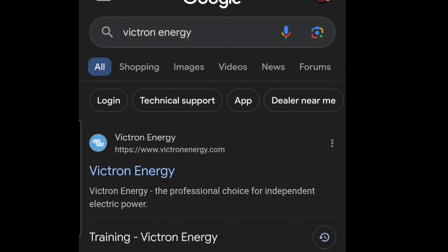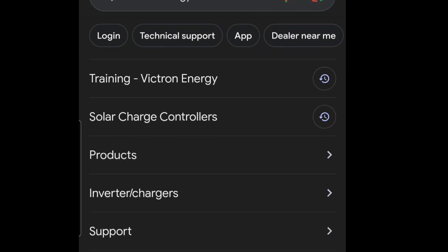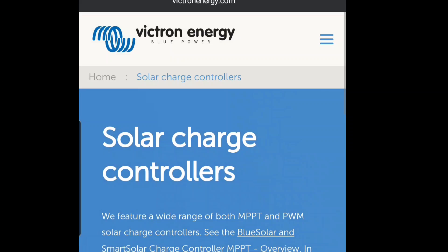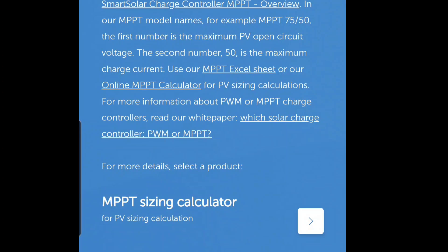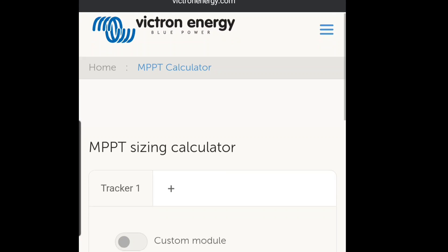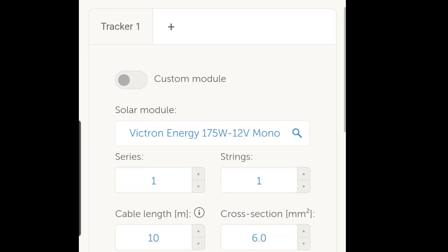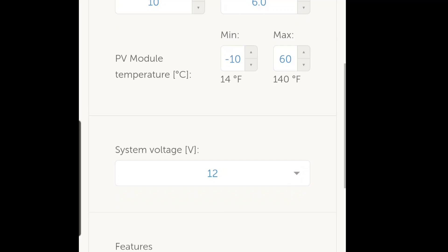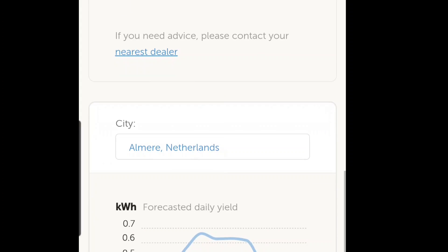If you need help sizing your charge controller, type 'Victron Energy' in the Google search bar, then go to charge controllers. Once you go to charge controllers, you're going to see it says MPPT sizing calculator. For PV sizing calculation, you can load this up, enter the amount of panels you have, the size, the strings, the cable length, and the system voltage. Then you'll be able to find out what charge controller size you need.